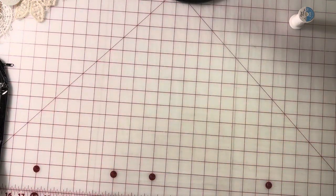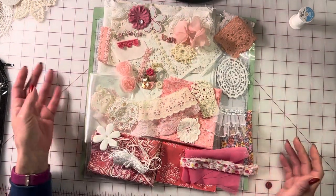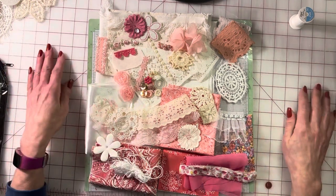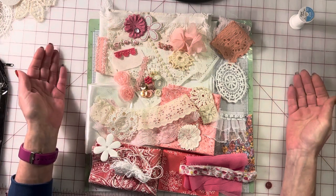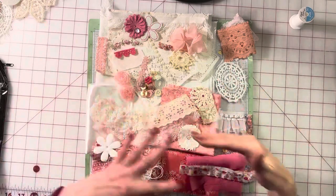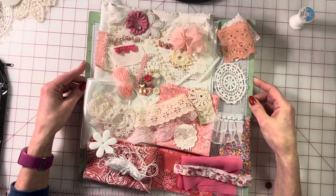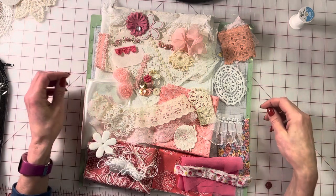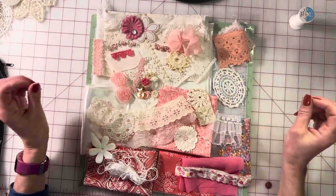Let me show you the other kit really quick — this was just the pinks and the florals. This literally took me about 10 minutes to put together. I knew where everything was, I said I want to do a pink, white, and cream, grabbed my fabrics, laces, and beads, and just popped everything down on this 12 by 12 Cricut mat. I already knew the colors I wanted to do, and that was it.